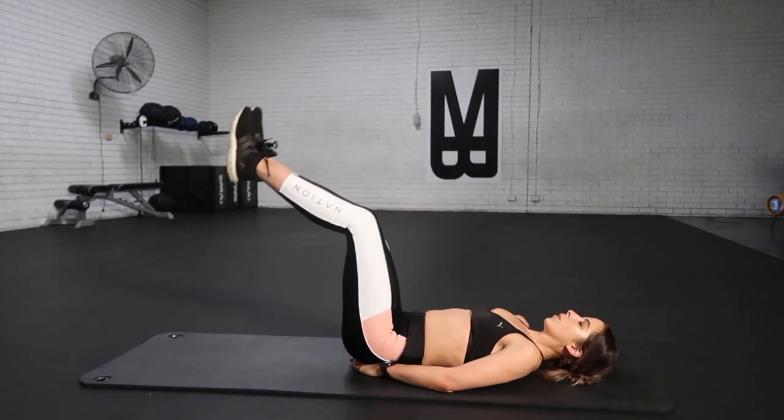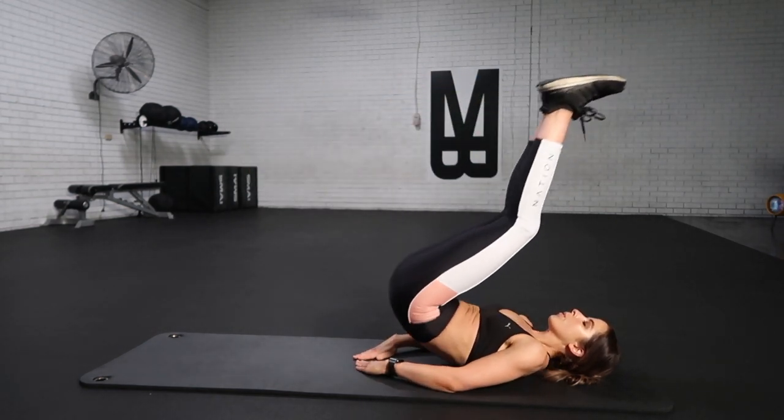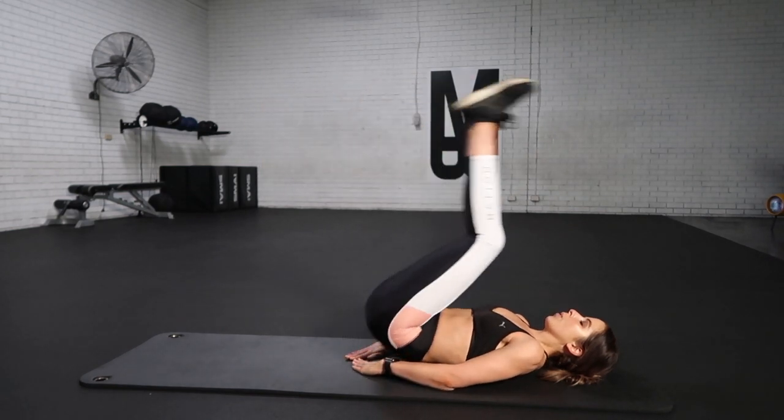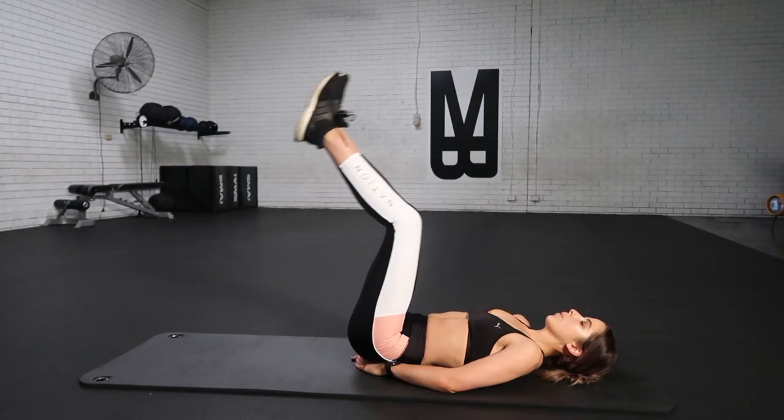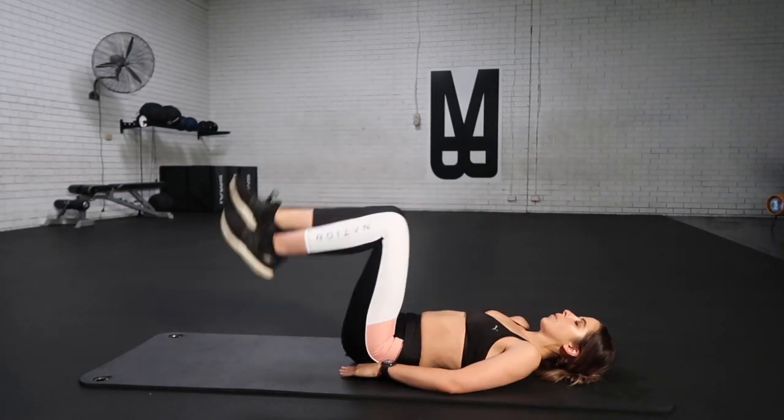Don't stop now, we are so close, guys. Big deep breath out, lift those toes up. Breathe in as you drop it back down. Keep on going — we are almost there. We're really working those lower abs, driving those toes up to the roof, taking that breath and now releasing.